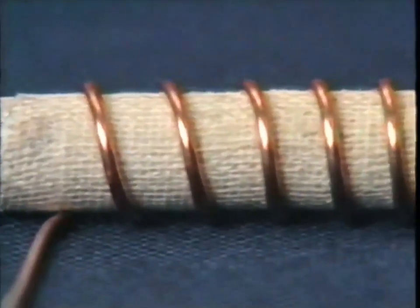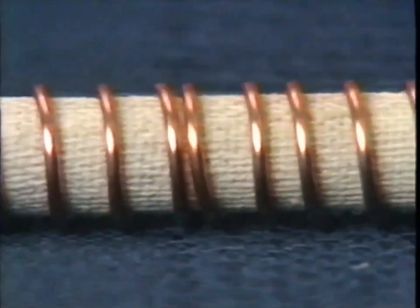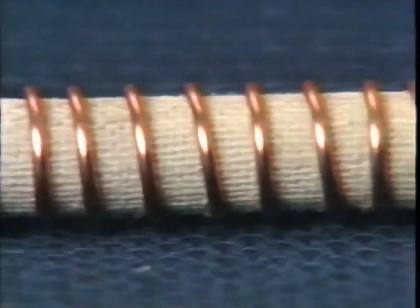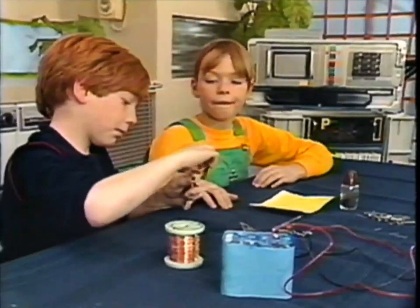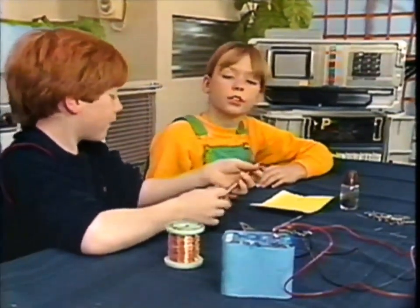You can make your own magnet using electricity - all you need is a big nail wrapped round with insulating tape. Coil some copper wire round it like this, nice and neatly. You'll need a battery of course. Ready? Right.